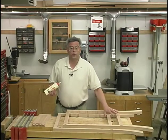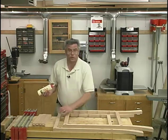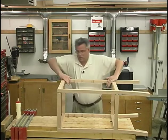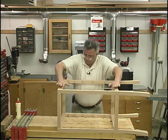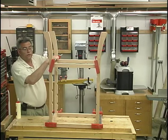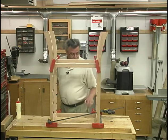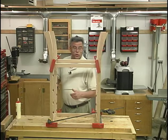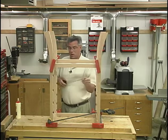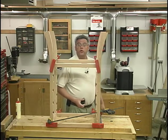Now that the glue's had a chance to dry for the two face frames — the front and back — I've taken the clamps off and I'm getting ready to assemble the front to the back using the side rails. Now we can go ahead and start sliding in each of the rails. I'll throw a few clamps on there to draw everything together good and tight, and then I'll check it for square in all three dimensions. After checking the top end for square, I realized I'm out of almost a sixteenth of an inch, so I threw a diagonal clamp on to draw that end into square, and I'll check at the bottom end as well. Right on the money there. Now it's just a matter of letting that glue have a chance to dry.